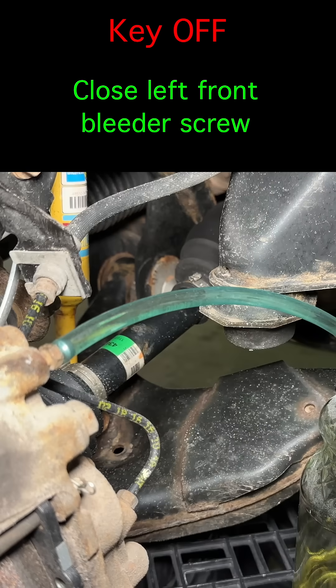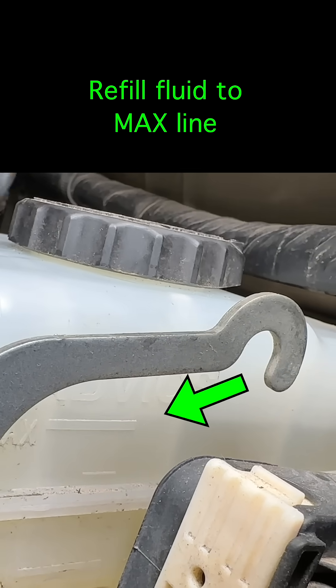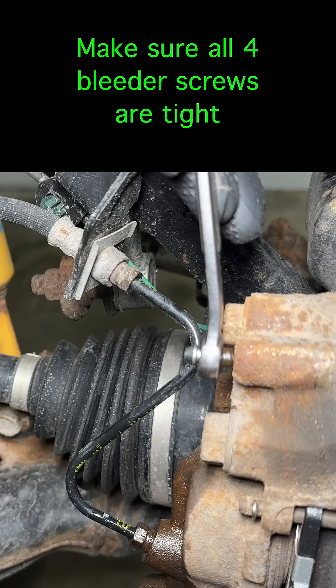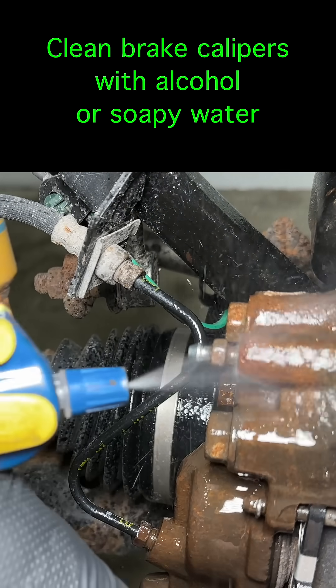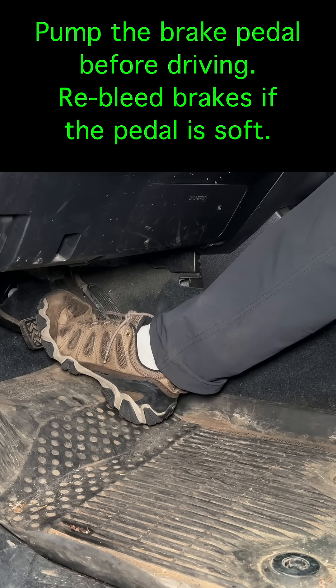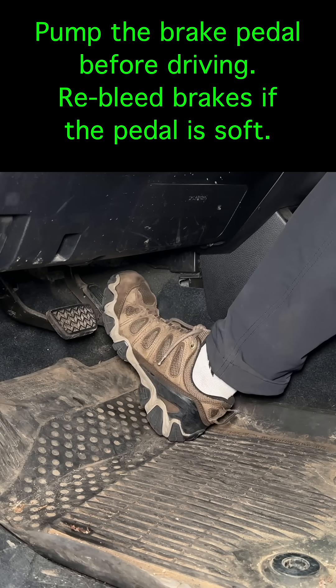The brake bleed is complete. Refill the brake fluid to the max line. Check all four bleeder screws to make sure they are tight. Spray the brakes with alcohol or water with dish soap to clean up any brake fluid you might have spilled. When you're done bleeding the brakes, you should have a nice, firm pedal. If it's soft or the pedal goes too low after a few pumps, bleed the brakes again.